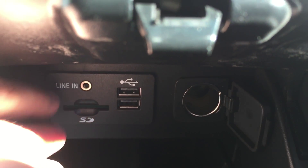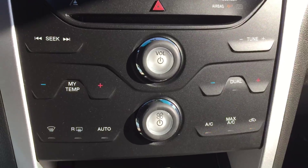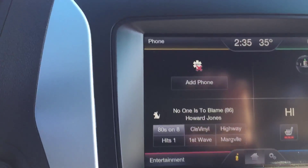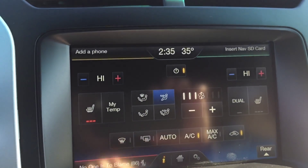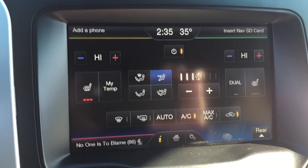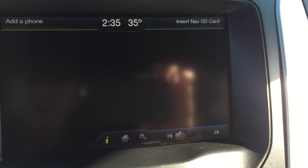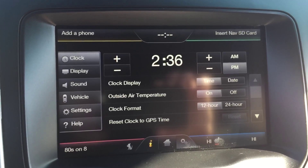You also have a USB port, another 12-volt outlet, an auxiliary line-in, and an SD card slot for the navigation system. All the controls down here are soft-touch buttons — not physical buttons, just touch them. Everything can also be controlled through the MyFord Touch screen, including climate settings, heated seats, passenger and driver temperature, front and rear window defrosters.